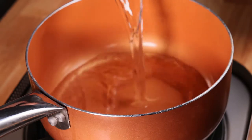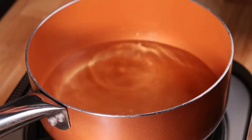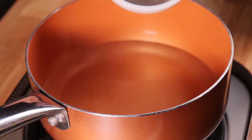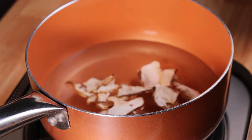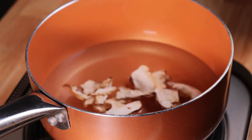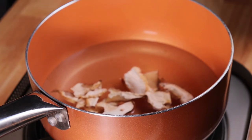Following the directions on the package, we'll add two and one-third cups of water. I'm going to add a third cup of dried shiitake mushrooms right away — this will allow the mushrooms to rehydrate in the water as we bring it to a low simmer.